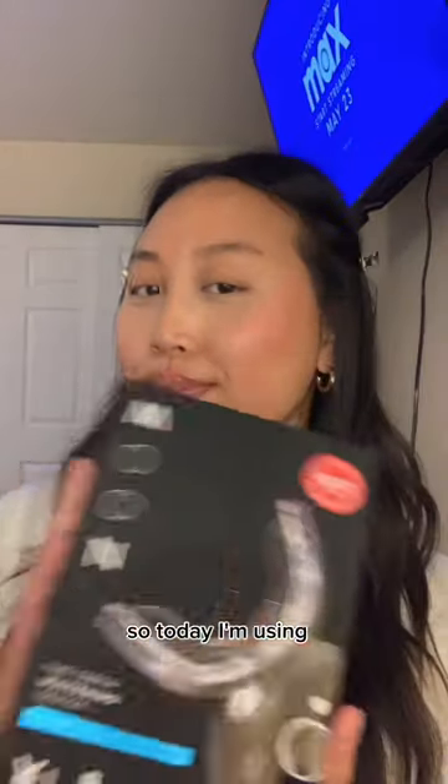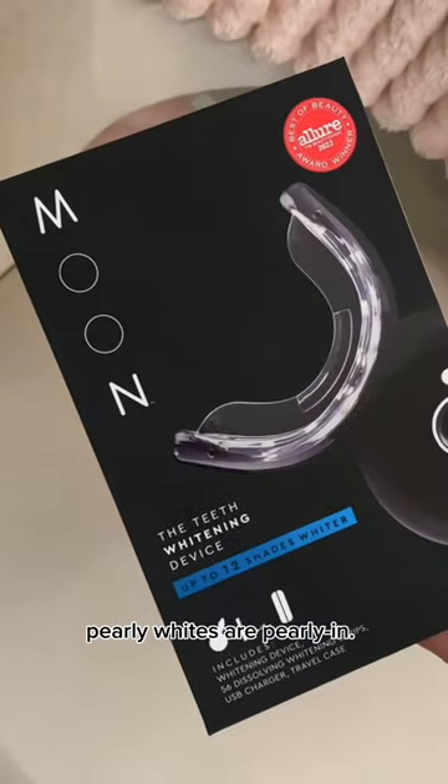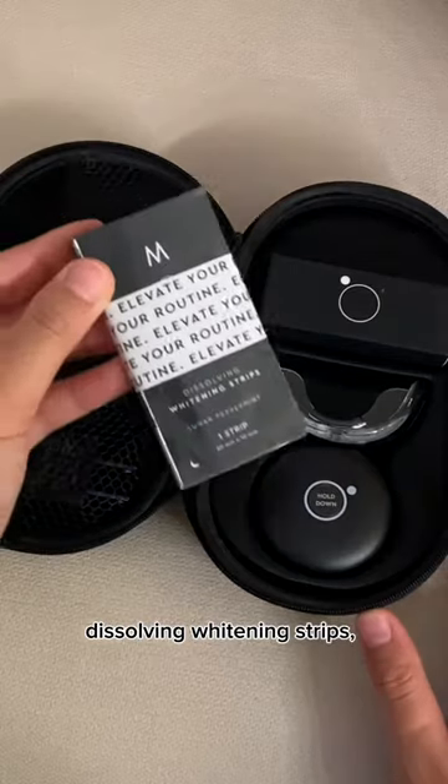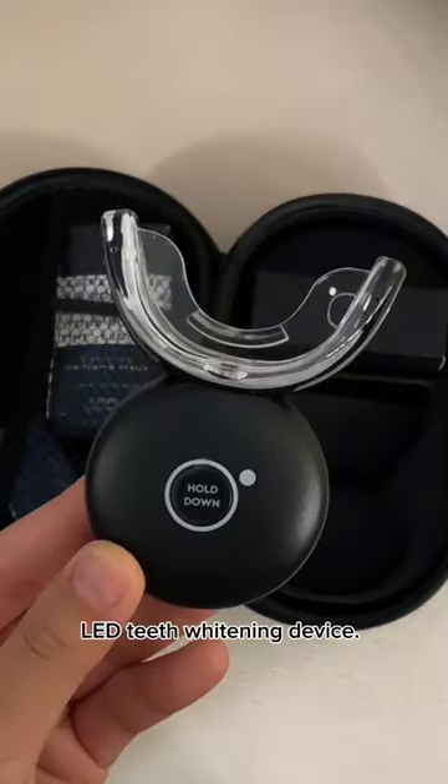I'm going to be a complete look if I don't whiten my teeth, so today I'm using Moon Oral Beauty to ensure that my pearly whites are pearly. Their teeth whitening device kit comes with 56 peppermint flavored dissolving whitening strips, a USB charger, and their LED teeth whitening device.